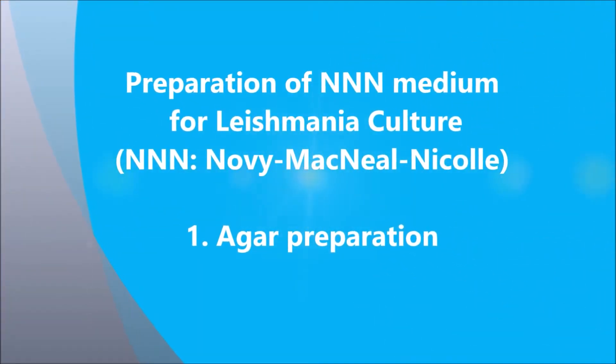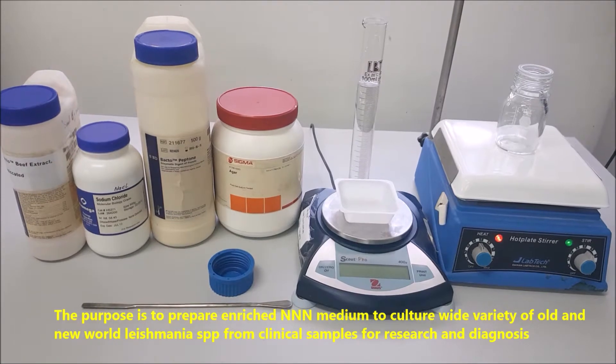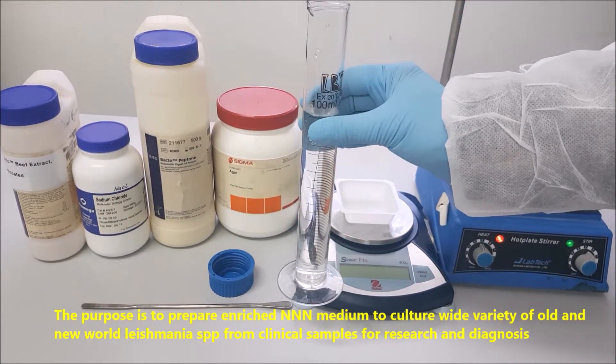Preparation of triple N medium for Leishmania culture. Agar preparation. The purpose is to prepare enriched triple N medium to culture a wide variety of old and new world Leishmania species from clinical samples for research and diagnosis.